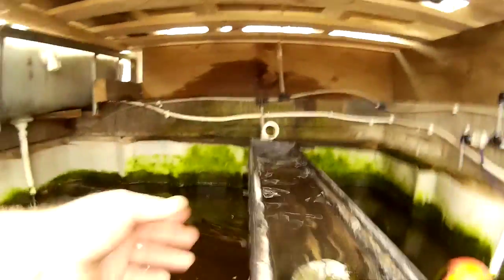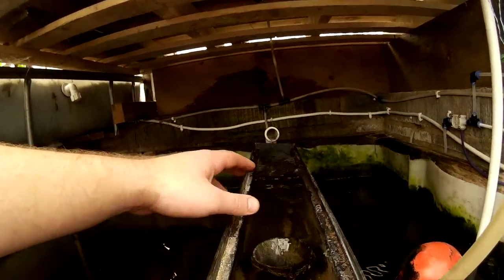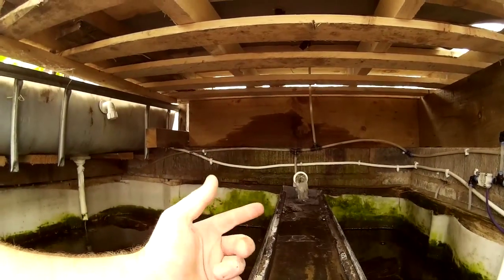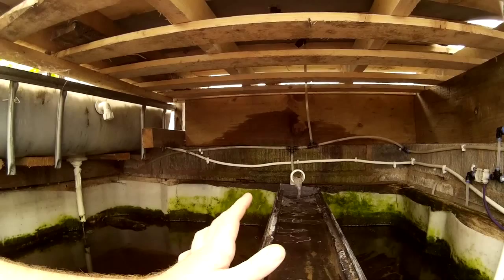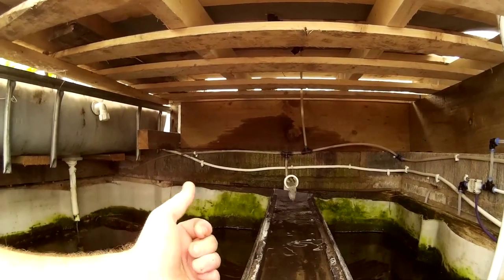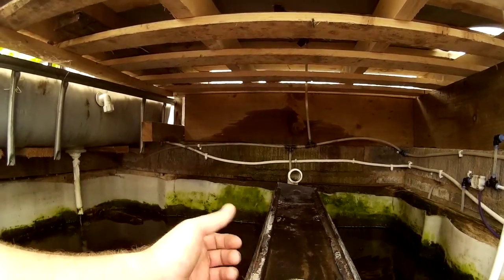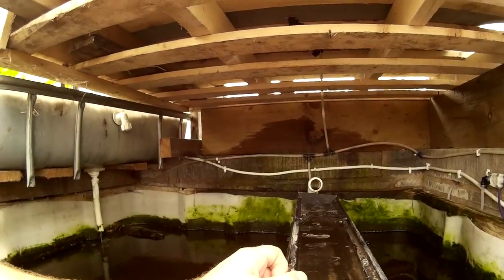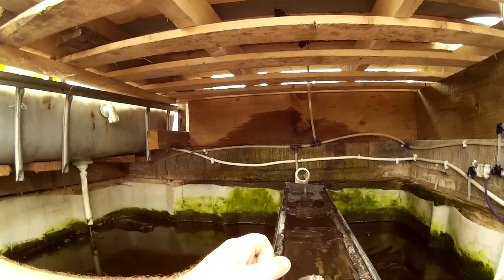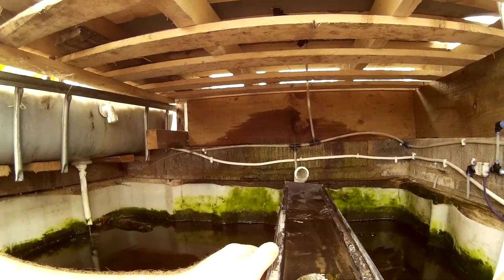It moves water up into this settling tank, and because the water moves slowly the heavy particles — which is the waste we want to get rid of — drop to the bottom. Then at the end of the week I take this out and put it into one of my grow beds because it's very nutritious. It works quite well, I'm surprised how well it does work.